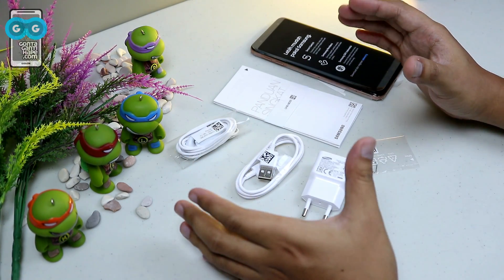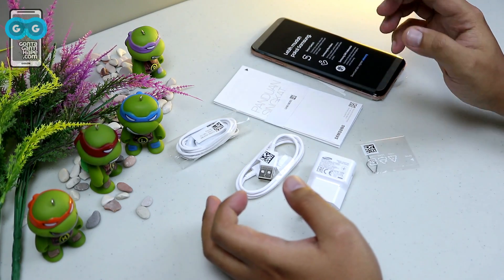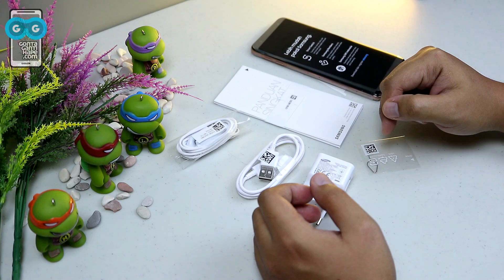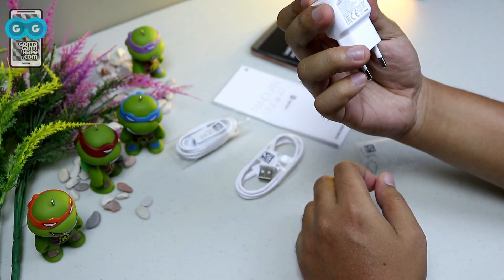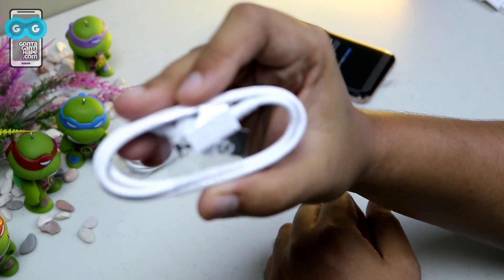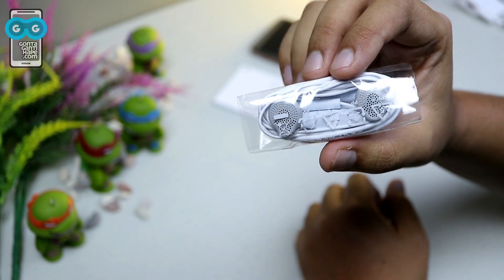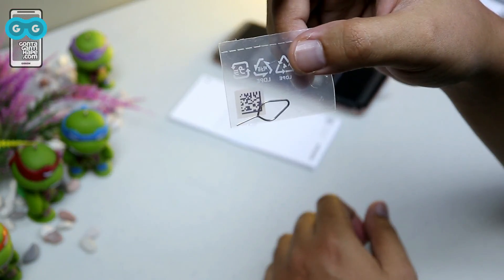Hello, Assalamualaikum. We just unboxed the Samsung Galaxy J4 Plus. Let's go through what's in the package. There is a charger with output 5V 1A, a data cable with micro USB, a headset, and a SIM tray ejector.